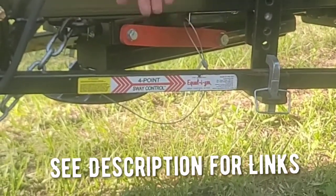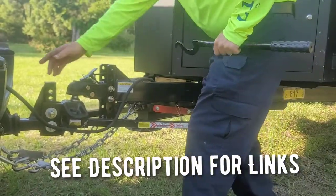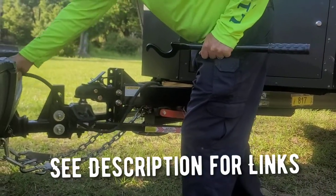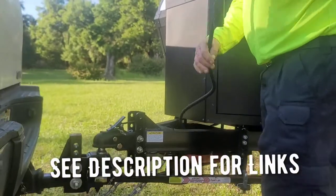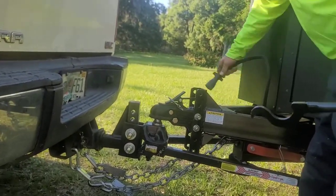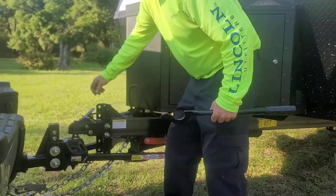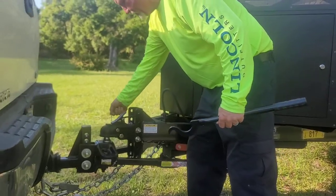This is the Equalizer four-point sway control hitch — it's a great little hitch. It's got the seven-way plug. I just got back from Campers In in Ocala, so we're going to disconnect and I'll show you the setup as we disconnect. The seven-way plug has a little hideaway right there, and there's your hitch pin right here.